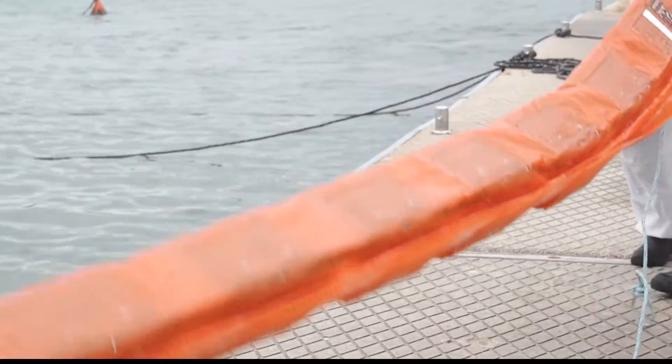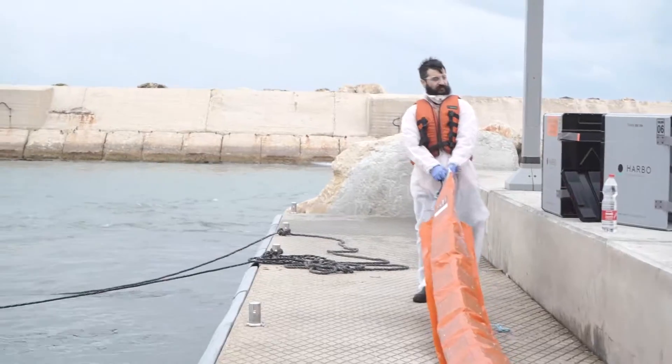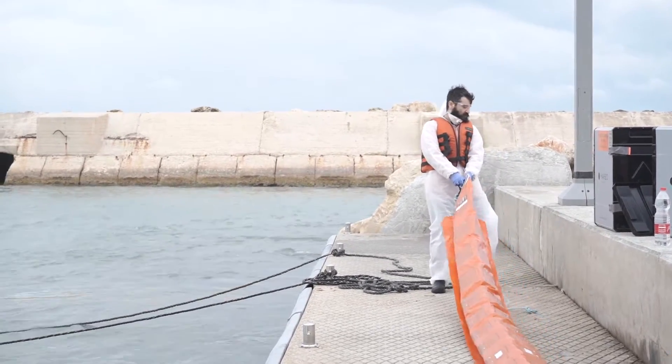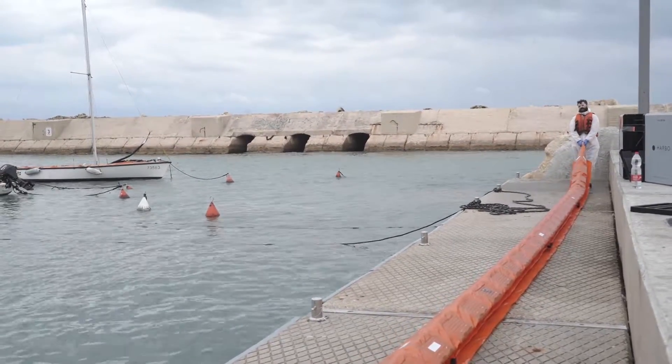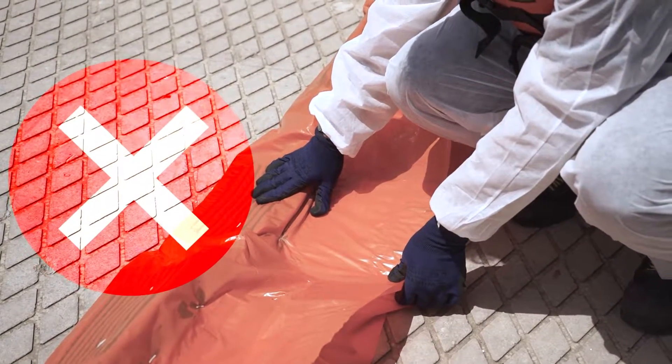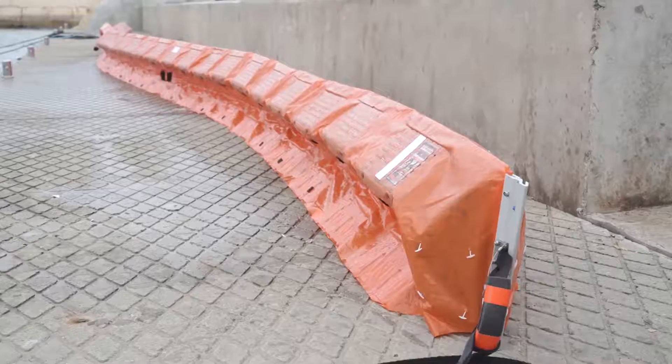First, pull the boom out of the water onto a flat surface. If possible, wash the boom from the top and bottom. Position the boom upright in a straight line — not like this, or like this — and let it dry for 30 to 60 minutes.